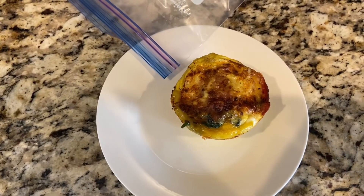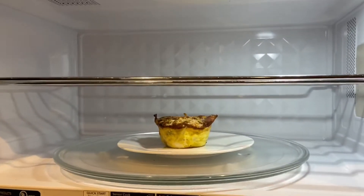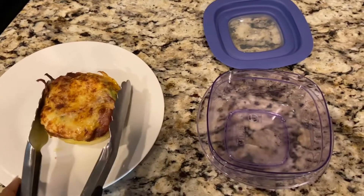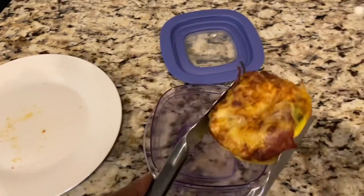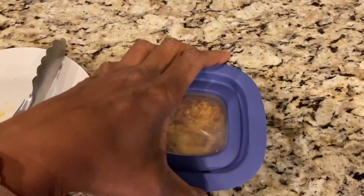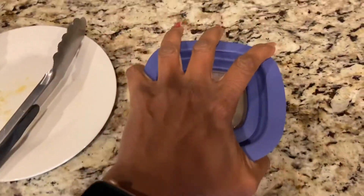Thanks so much for watching. It's the next morning and I pulled my bag out. I'm going to put one on a plate and put it in the microwave for a few seconds, and that's going to be my first day on the go with my breakfast bites — breakfast quiche to go.